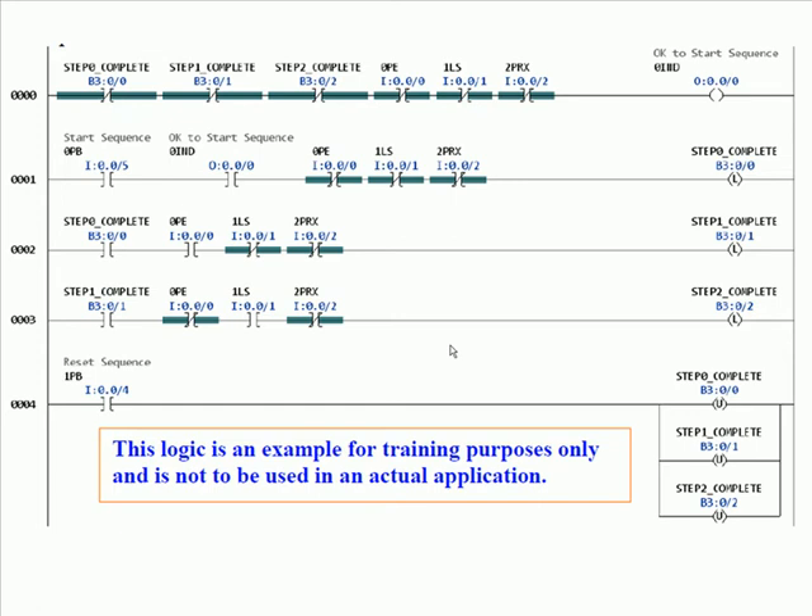When rung zero is true it turns on output zero — 'ok to start sequence.' If you look at rung 1, 'ok to start sequence' is preceded by 'start sequence,' so we have push button zero wired to input 5, ANDed with 'ok to start sequence,' ANDed with the same three conditions from rung zero: photo I, limit switch 1, and prox 2. The output indicators — indicator zero — are probably a lit push button, so when the first rung is true it illuminates a lamp saying it's ok to start a sequence.